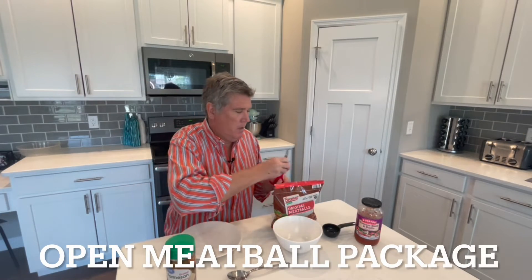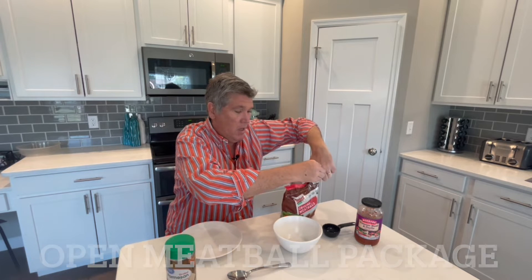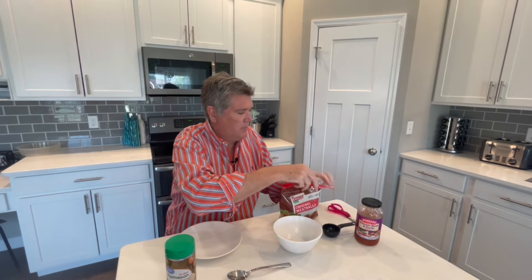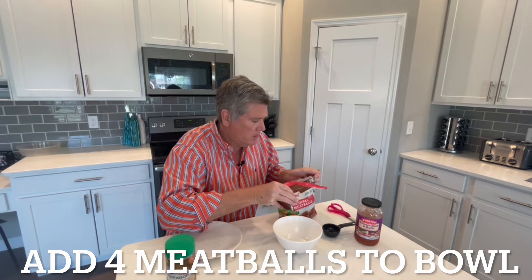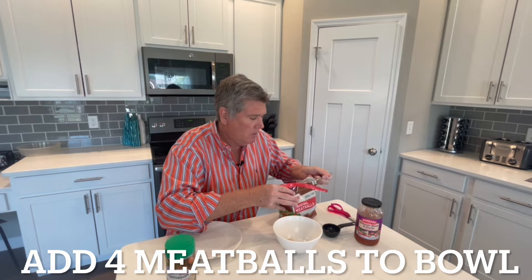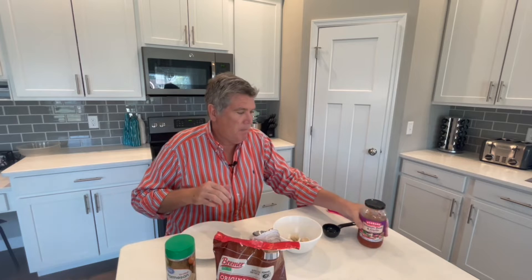First step: I'm going to open my meatball package — the frozen meatballs — and take four meatballs out of the bag and put them in the bowl. One, two, three, and four.